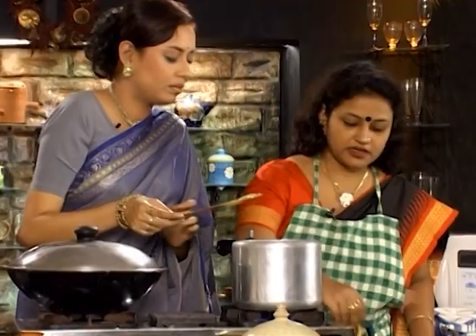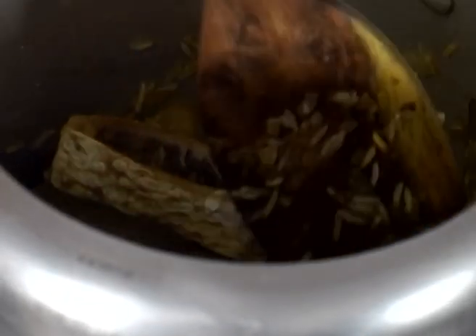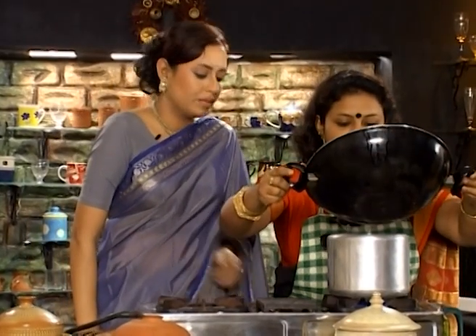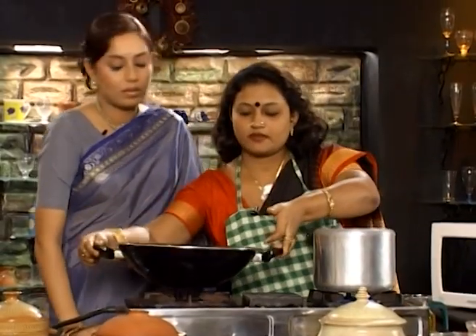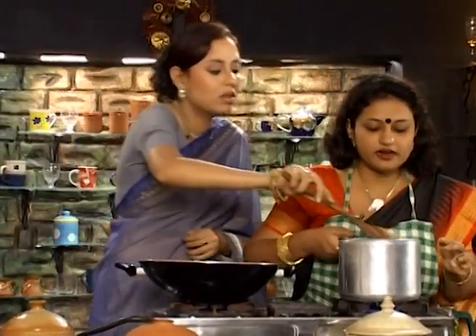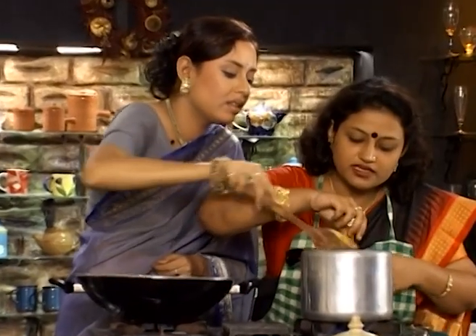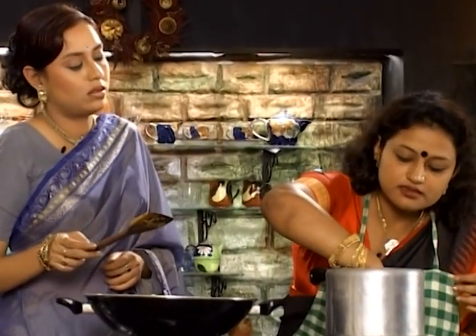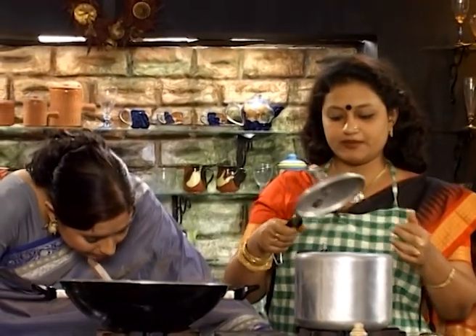What did she give? She gave it on my hand. I'm going to put it on my hand. I also don't want to keep it on my hand. Let's put it in the middle of 1 inch.